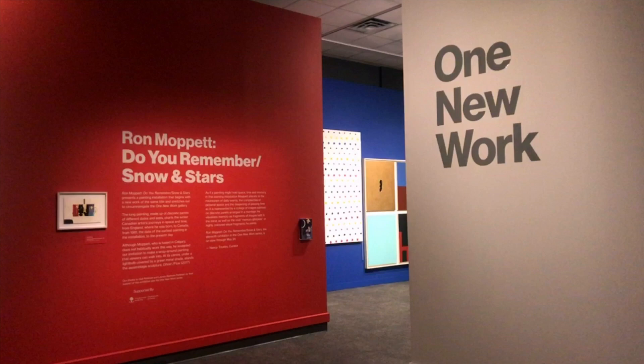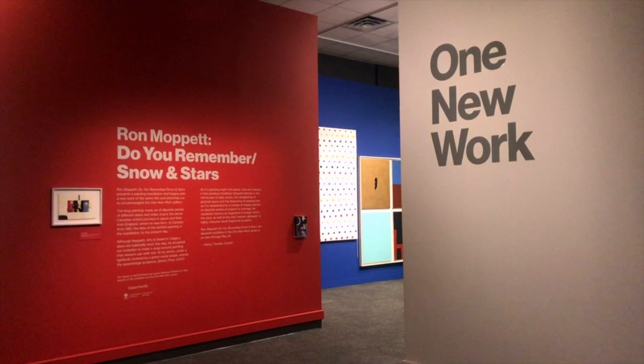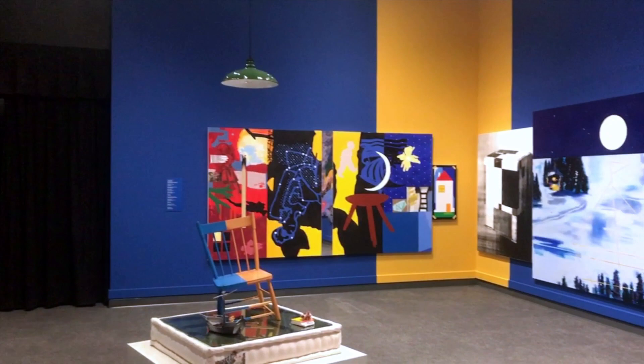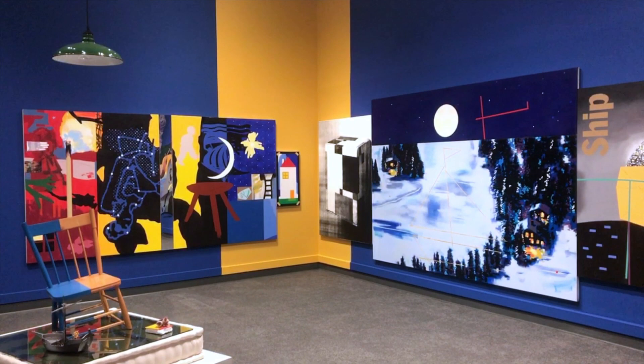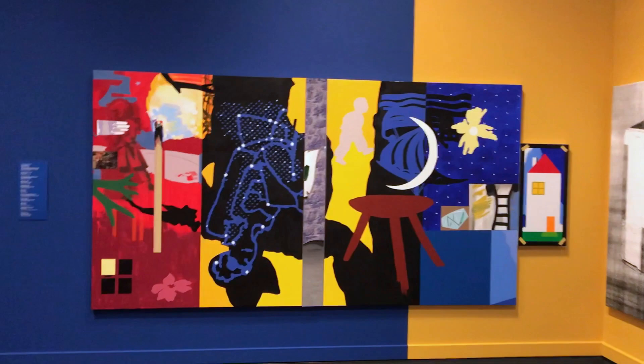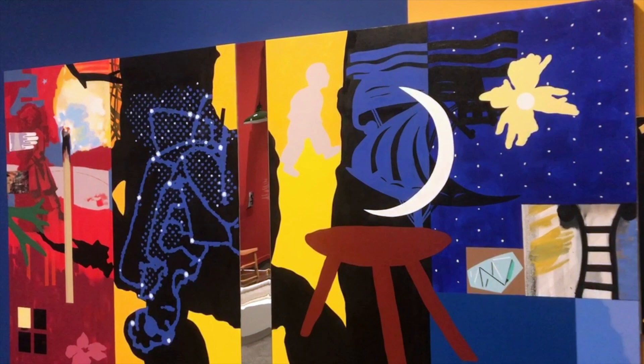Hi everyone, here we are on our second floor of the museum in one of our feature exhibits. Artist Ron Moppett put this exhibit together; the title is 'Do You Remember Snow and Stars.' Ron Moppett lives and works in Calgary but was born in England and studied here in Calgary as well as in Mexico. His work is exhibited and collected throughout the world, including here at Glembo in our own art collection. This piece is what we call a long painting — this kind of painting wraps around the whole gallery space and comes together as a story. I wonder what story he's trying to tell us.